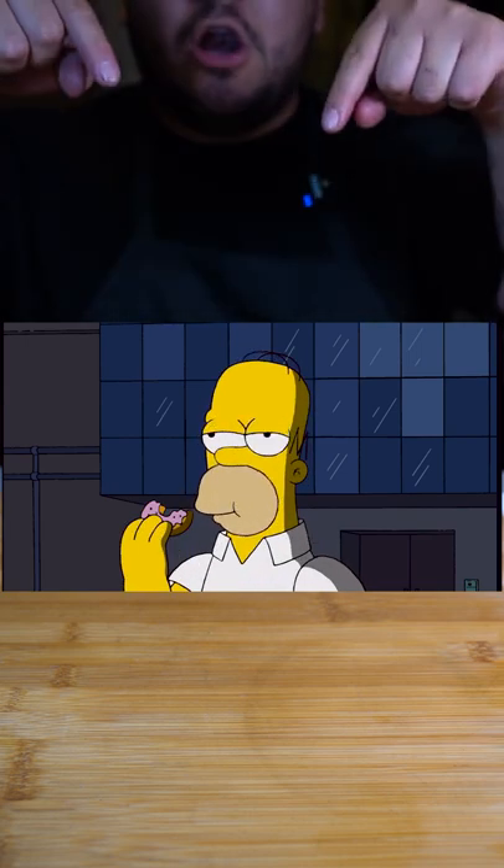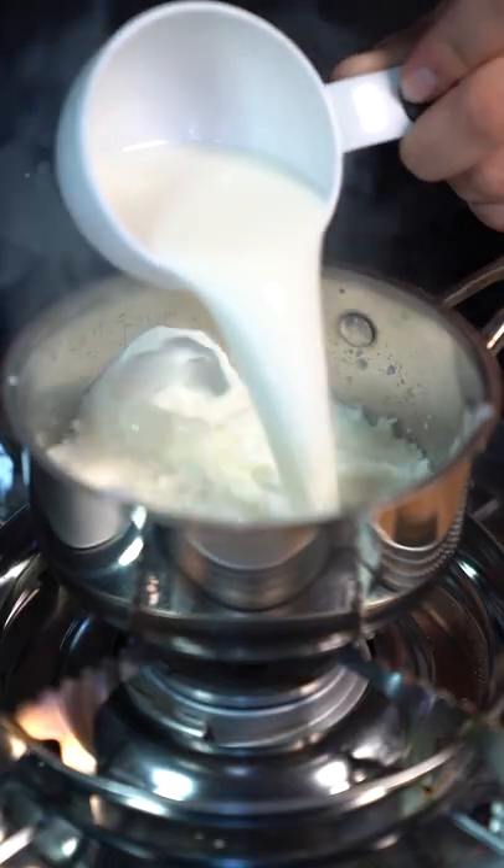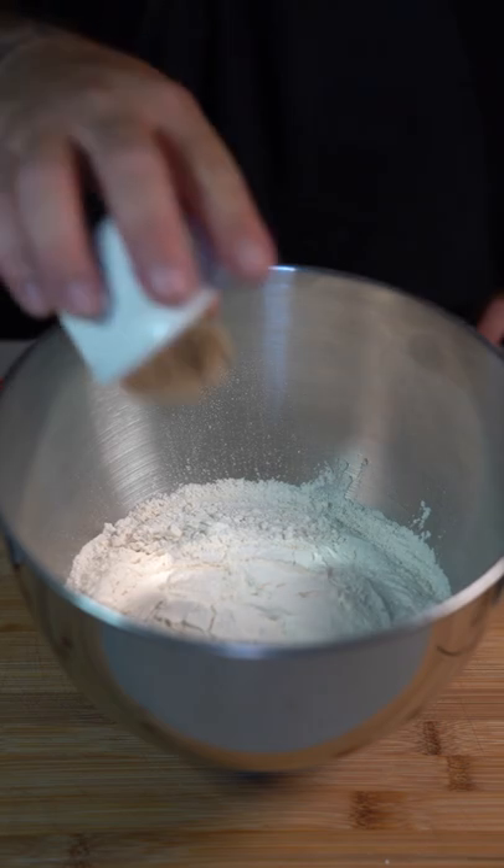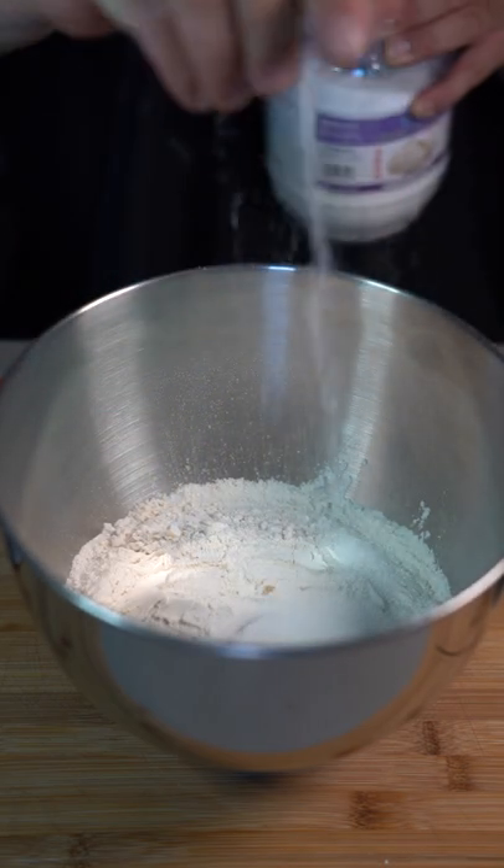Today we're making Homer Simpson's Lard Lad Donut. Warm up one cup of milk. Once warm, add a tablespoon of sugar and some active dry yeast. In a separate bowl, combine four cups all-purpose flour, a tablespoon of brown sugar, regular sugar, and a pinch of salt.